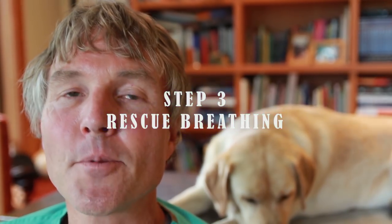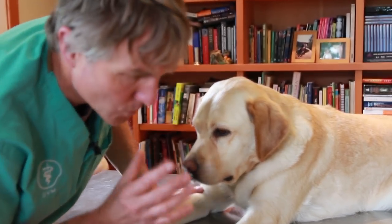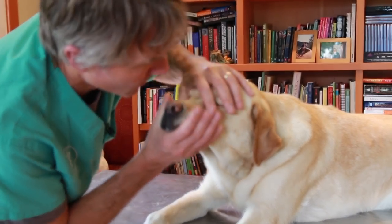If there is an obstruction, then you need to perform the Heimlich, which we did in the earlier video. The basic summary of that is you're putting force on the upper stomach to try to put additional pressure on the diaphragm and expel that mass. Step three is performing rescue breathing. So once you've got the airway open, you're doing those two mouth-to-nose respirations, getting two respirations into your dog's lungs.